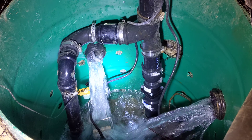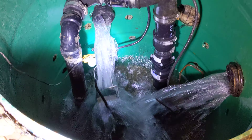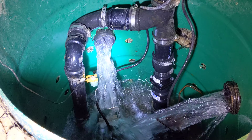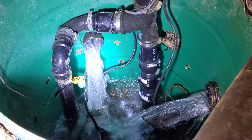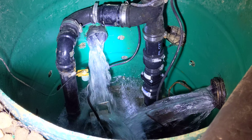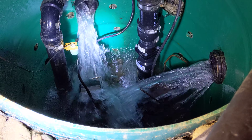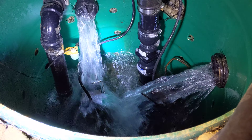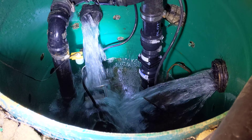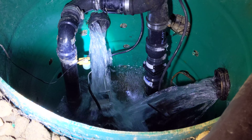This is our sump pump here and as you can see the water comes in at a pretty scary speed. It's been about at least one day with this speed and I think both pumps are working really, really hard to get the water out. The underground level — probably the level of the water table — is really high.